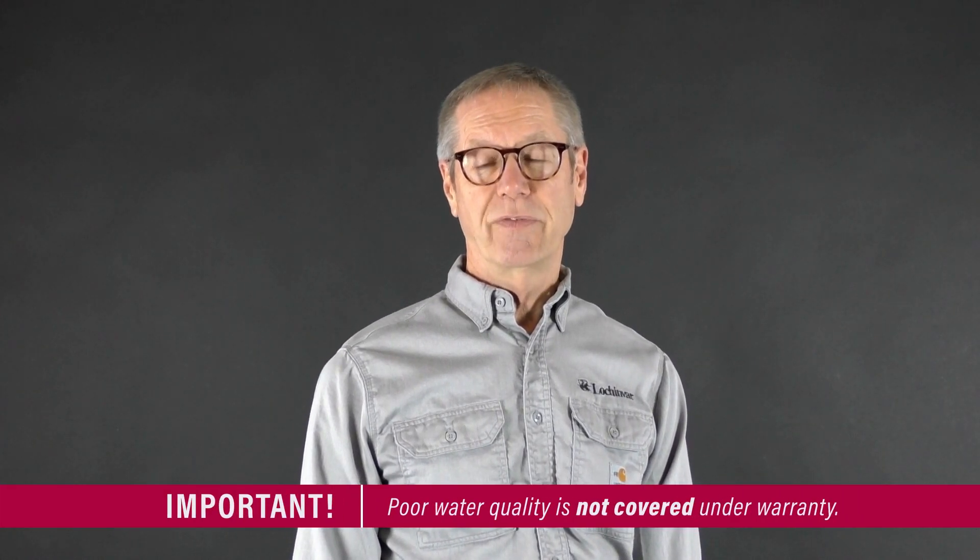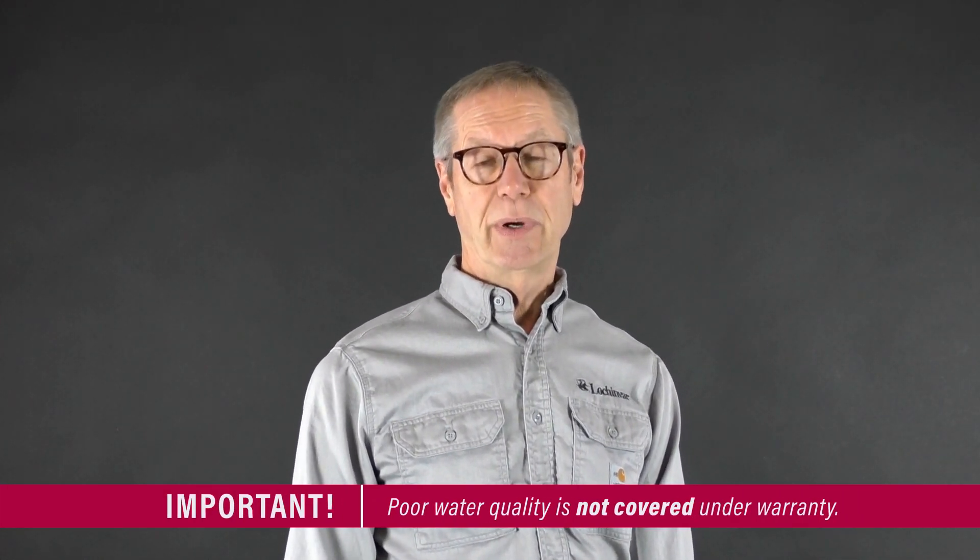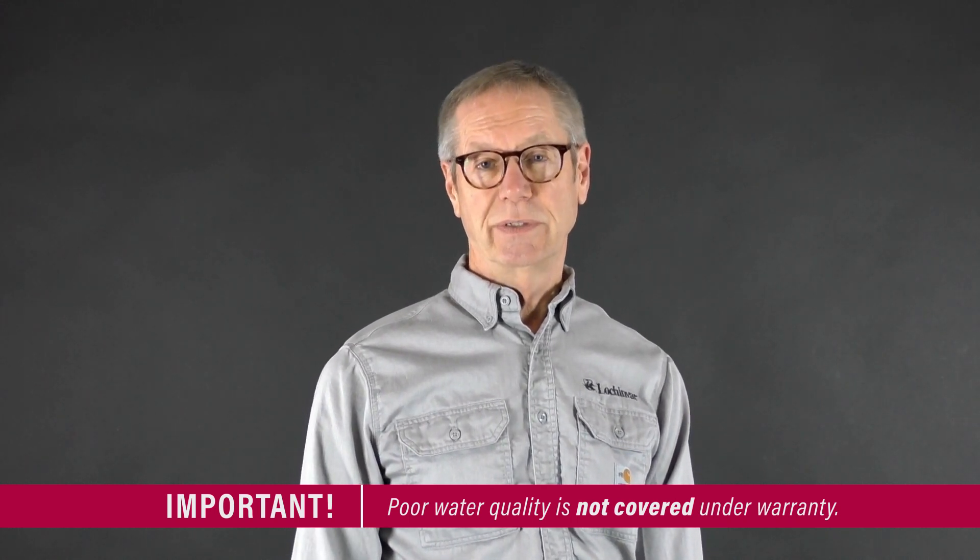We have test strips available that will test the quality of the water, so we can find out exactly what we need to do rather than just have a one-size-fits-all approach. There'll be cleaners and inhibitors to prevent the problems that poor water quality causes on our high efficiency boilers. What we're trying to do is protect you, the customer, and your customer from any type of system failure caused by poor water quality — that's not going to be covered by Lochinvar or any other boiler manufacturer. Their warranties cover their components' quality, not the quality of the water in your system.